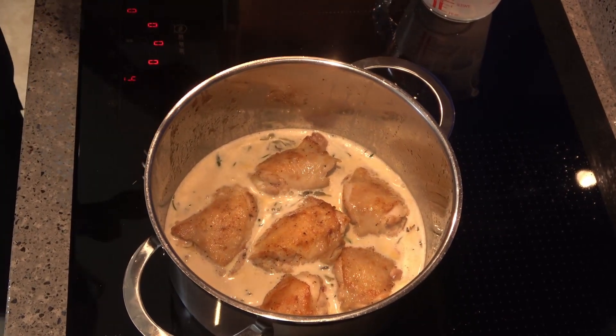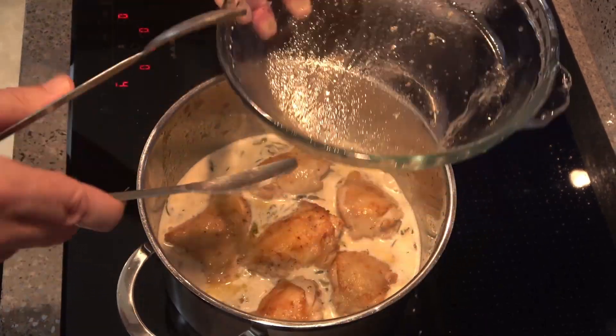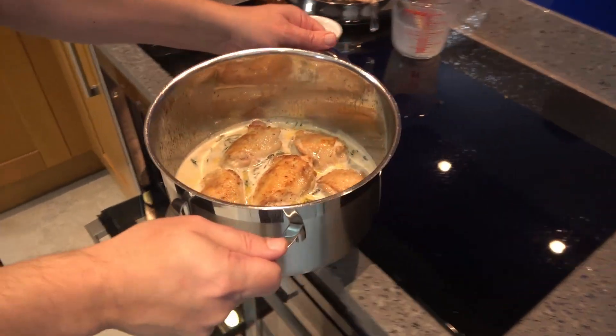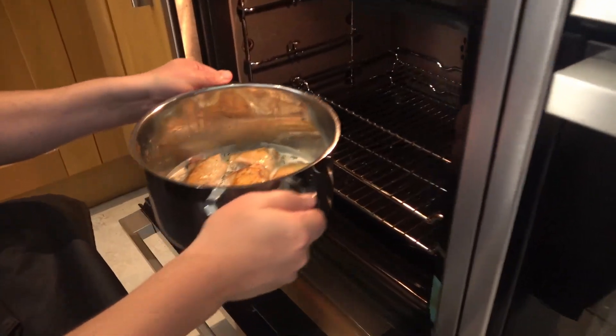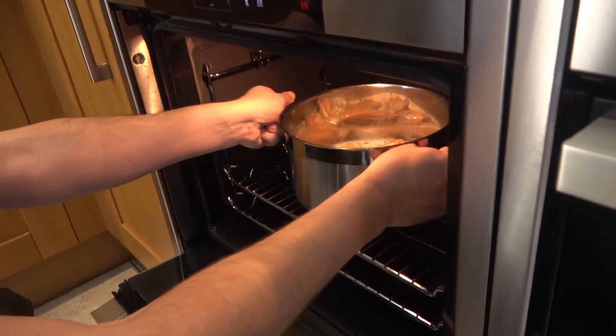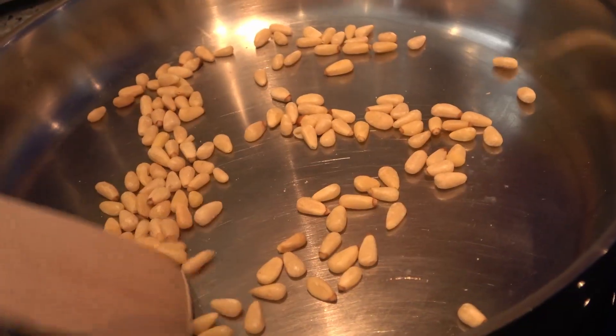Don't waste any of those tasty chicken juices. Put your pan in the oven, preheated to 180 Celsius, 160 fan, 360 Fahrenheit, and cook for about 30 minutes. In the meantime, toast some pine nuts.